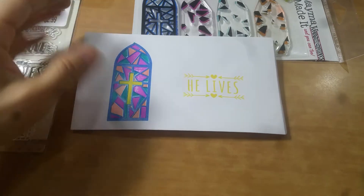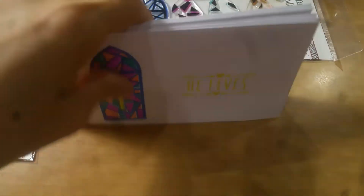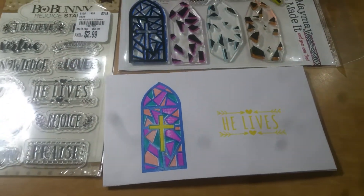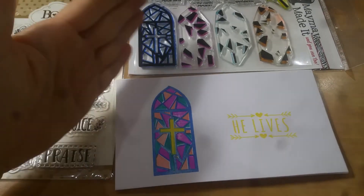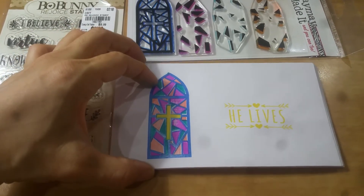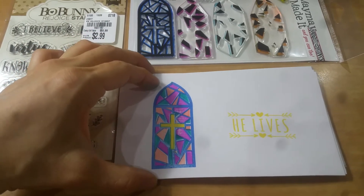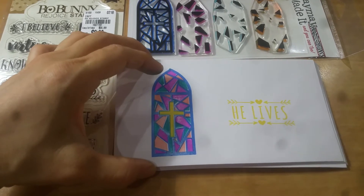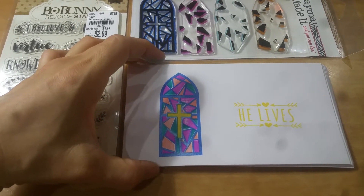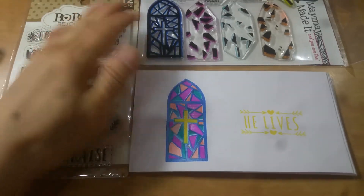This is probably the extent of my crafting — actually, I take that back. I will be crafting a little bit because of the totes and baskets I make for the youth kids. I'm doing things in waves: I made the Easter offering envelopes today, Saturday is Easter egg decorating with the youth kids for the whole church, and Sunday morning I'm assembling the youth totes.